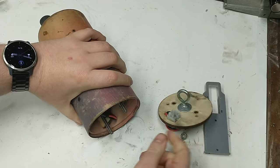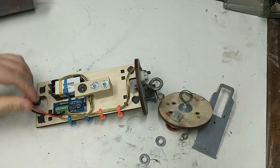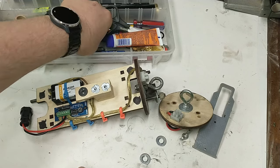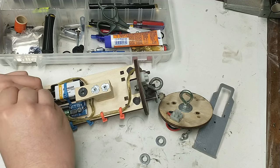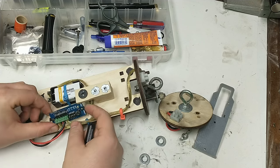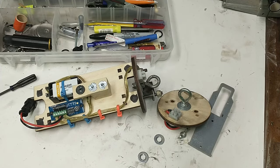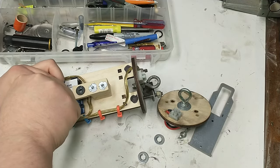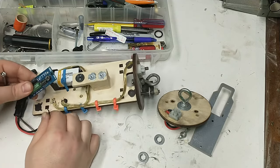We're going to use an electronic altimeter — this one I'm grabbing from an old rocket that was set up for dual deploy — and we're just going to use it to deploy the parachute at apogee, which is the highest point the rocket reaches during its flight. We deploy the parachute at apogee because that's the slowest the rocket is going to be traveling, which minimizes the chance of the parachute getting shredded or the rocket being damaged.